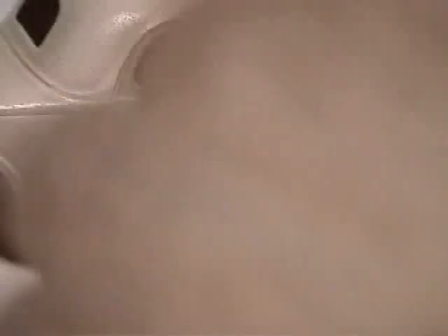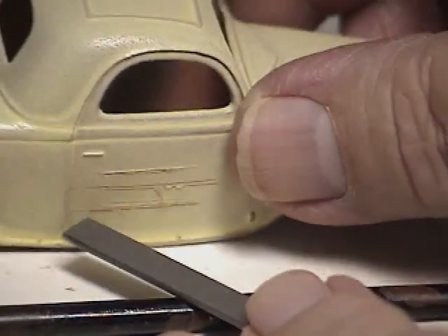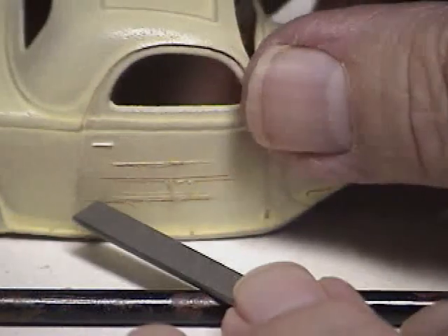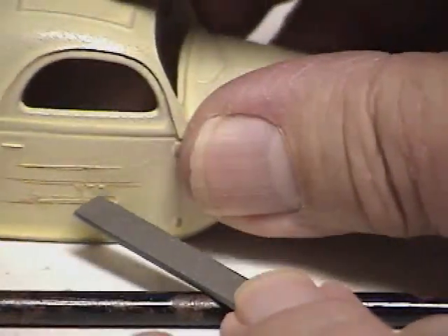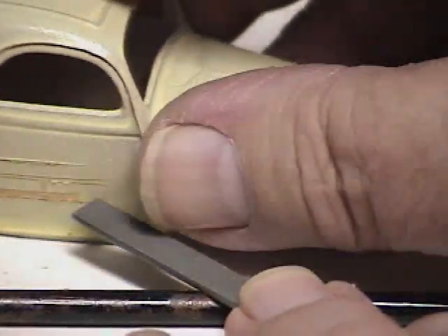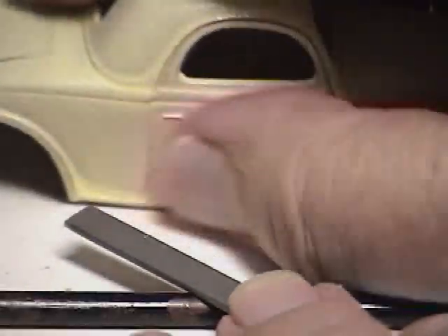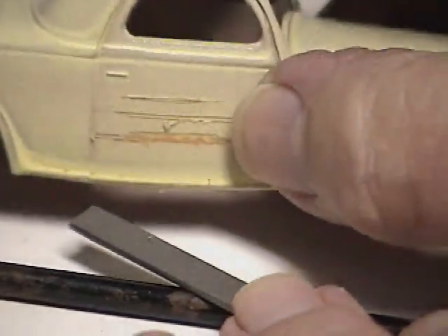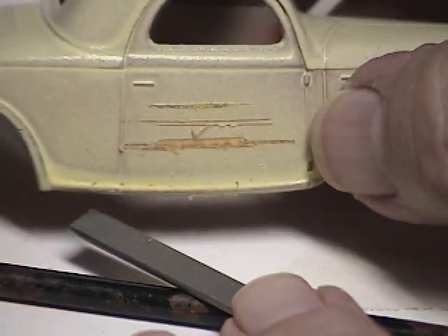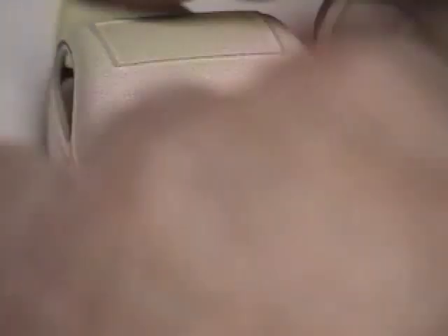If you want more scratches you can use a larger object — here I'm using a small file, and I'm going to put a really deep gouge in there. Just really deep. That changes it from a minor scratch to a deep gouge, and you get that variety. It just really adds a nice finish. You can use this on any surface, but it's important that you don't do it freehand — prop it on something so that your lines are exactly parallel with the ground.